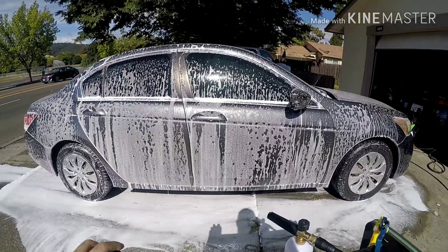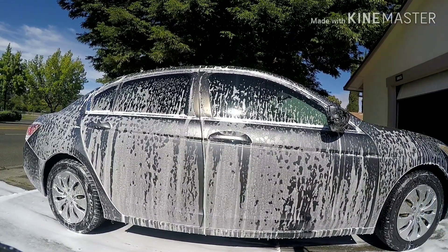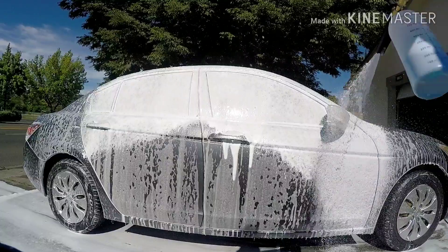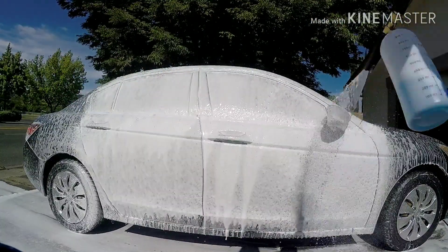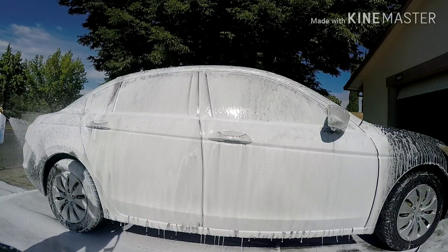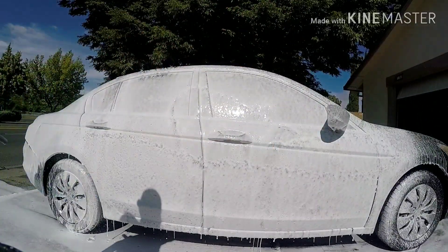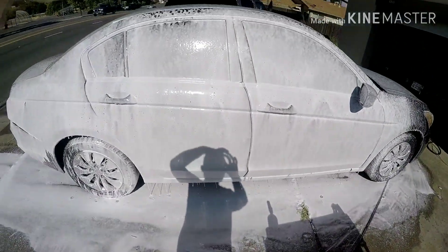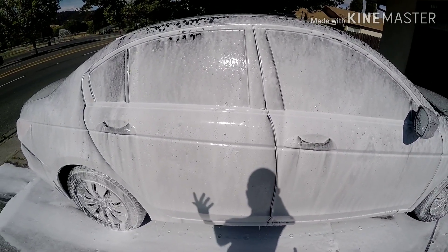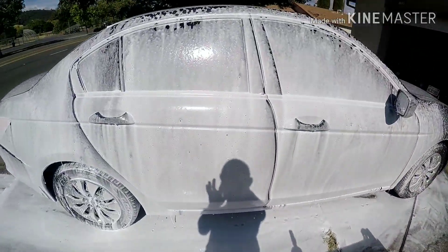Alright, it actually started to foam up better. I don't know if it's because it mixed or whatnot, but it started spraying better. Definitely much better. I went around to the other side and started spraying, and as I got around the car the foam started increasing. I don't know if it was because of the way I mixed it, but it is definitely foaming up much better. First I was disappointed, but not bad at all.